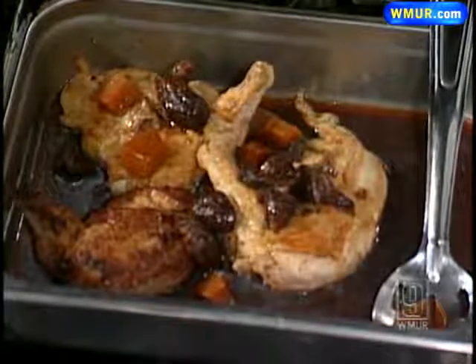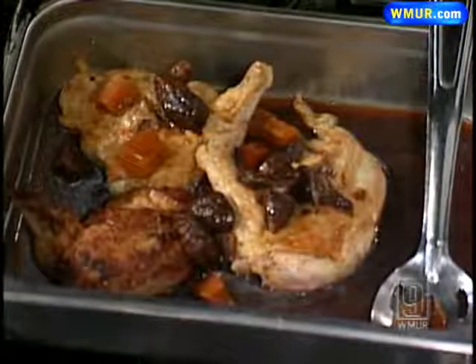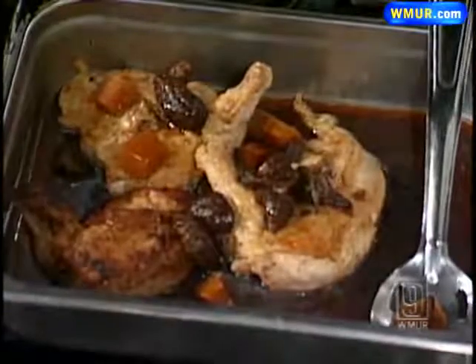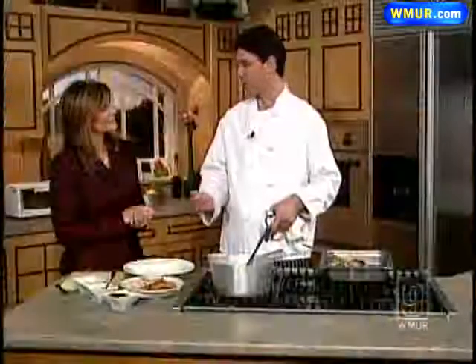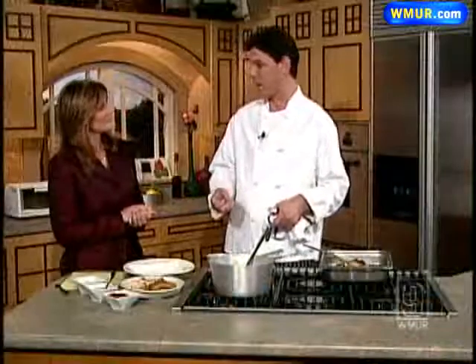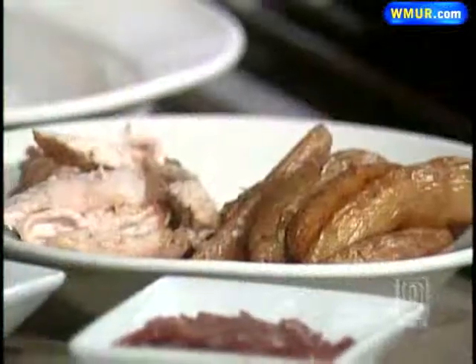I've done it covered and uncovered both ways and I've yet to see a real big difference. But the big key is when you take it out, you want it to be about three quarters of the way done, and then you're going to let it rest in the chicken stock on the counter. That'll keep the chicken nice and moist — if you take the chicken out right away, it has a tendency to dry out.